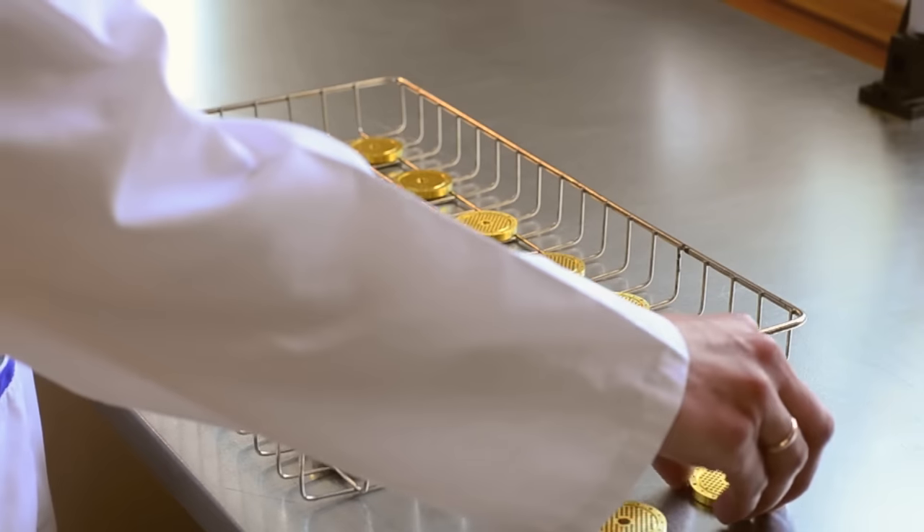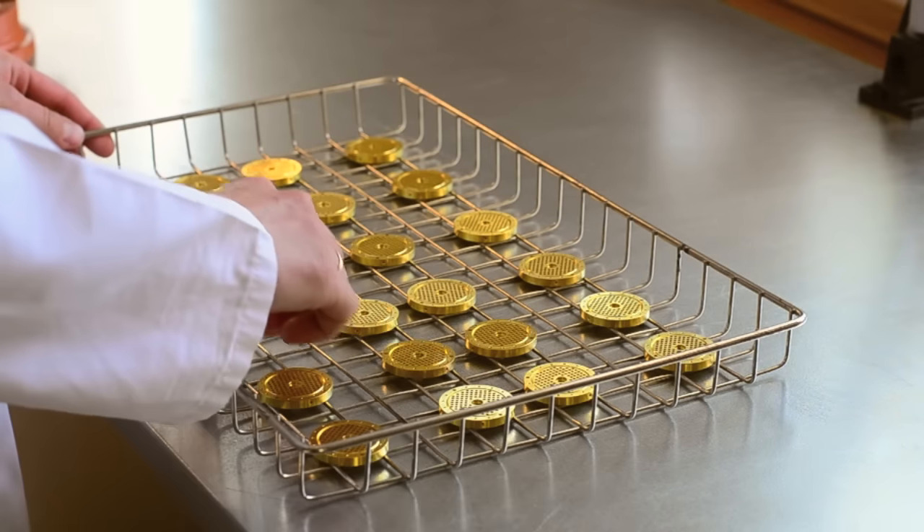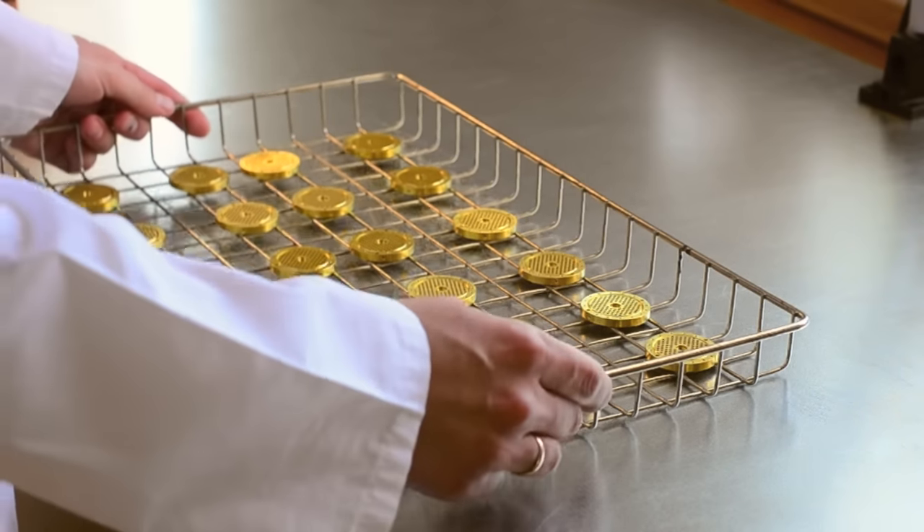Once the holes are drilled, the backplates are annealed in a special oven to relieve any tension that is built up in the metal. This is an essential step before the all-important cutting process.